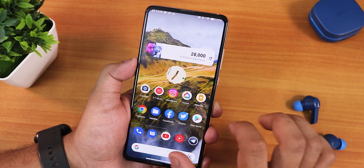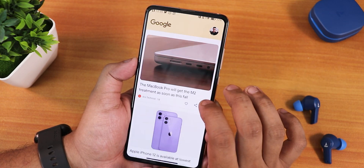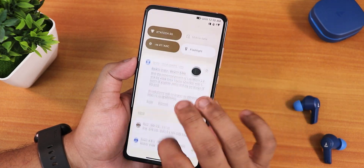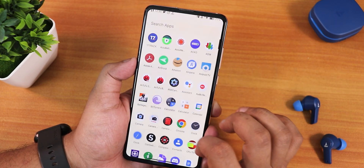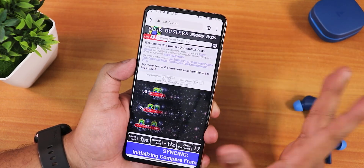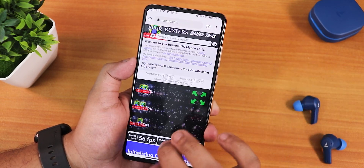Back on the home screen, widgets are working perfectly fine with no issues. To the left of the home screen we get Google's Discover page working smoothly. Swiping down gets you the notification or quick settings panel, and swiping up gets you the app drawer — no problems with any of those. The UI feels snappy.